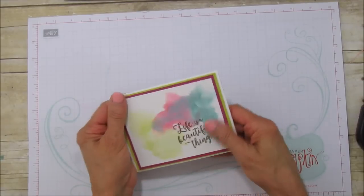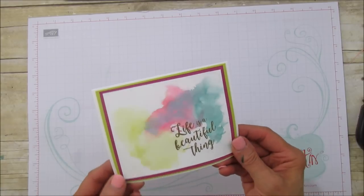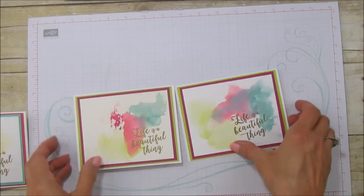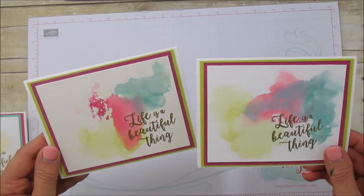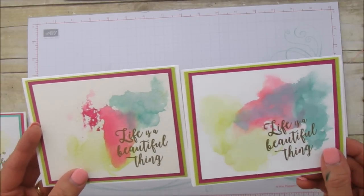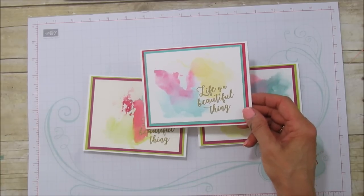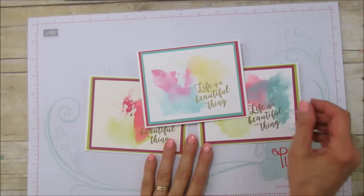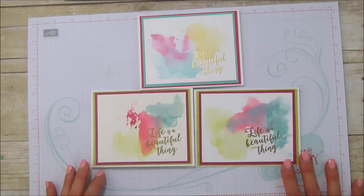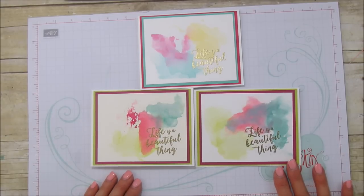Now we put this piece on and that is it! I thought about adding some white enamel accents but I loved it just like it was — I didn't want to take away from how beautiful the sentiment is. Here's the other one with the watercolor paper so you can see the difference. Let me know which one you think looks nicer. And here's the melon mambo, bermuda bay, and daffodil delight version. I hope you try your hand at it — if you need supplies, visit my blog at stampingwithamore.com. Have a beautiful day and I'll catch you in the next one!